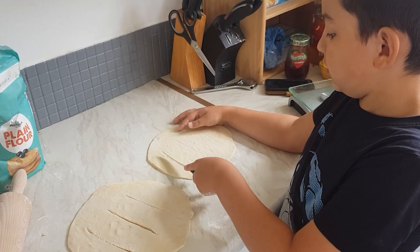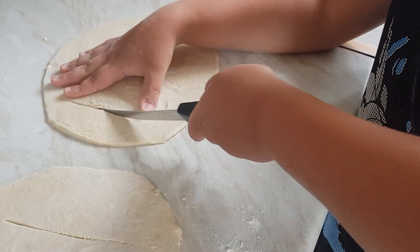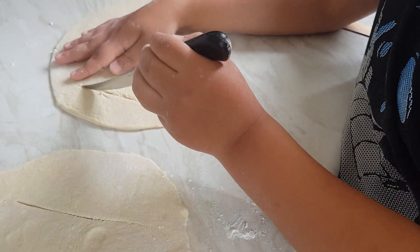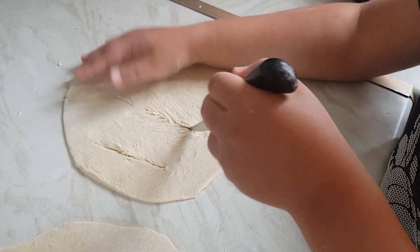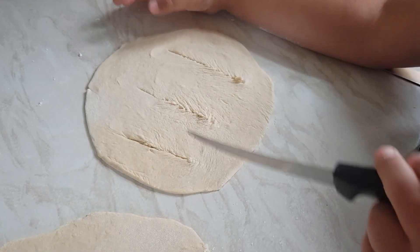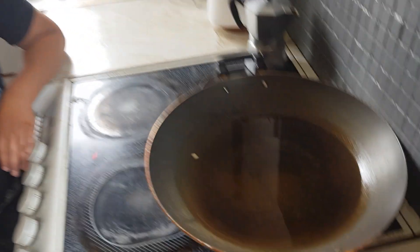Now I'm going to cut the bread, going into the middle. This bit is best to get an adult to help you.